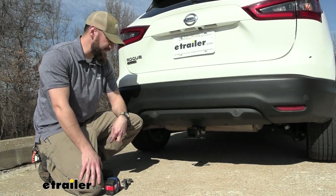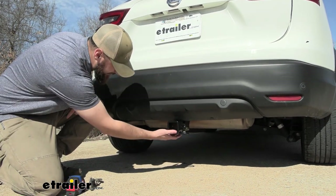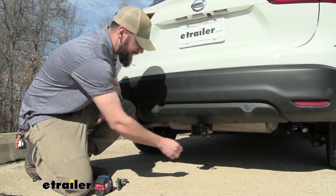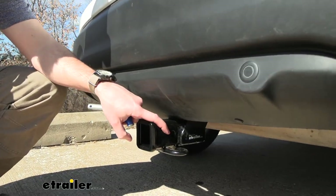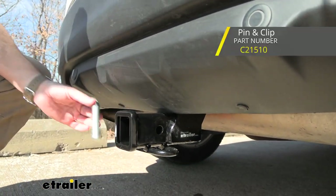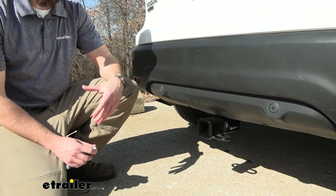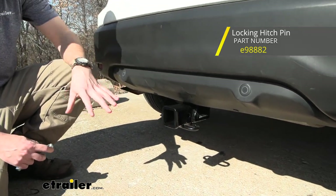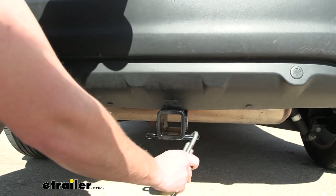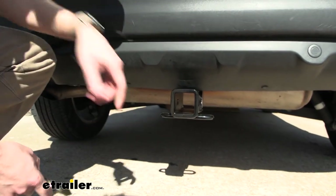A nice thing about this hitch receiver on the back of the Nissan Rogue Sport is that the cross tube is completely hidden up underneath the vehicle. So the only exposed section is going to be your two inch by two inch receiver tube and the rolled steel safety chain loops. Here on the side, you can see the 5/8 inch hitch pin hole that'll accept your industry standard hitch pin. Now the hitch will not come with one — we have a lot of options here at eTrailer.com, and I highly suggest looking at a locking one if you want to make sure that whatever accessories you mount in here stay in here. The rolled style safety chain loops are wide enough to accept your normal S-type hooks and your larger clevis style hooks, so no matter what your safety chains have on there, you'll be able to hook up just fine.